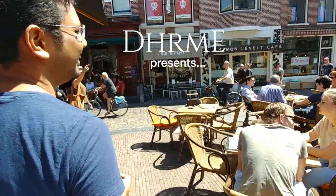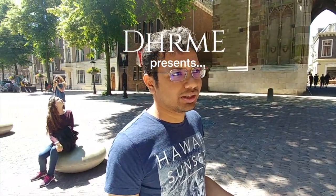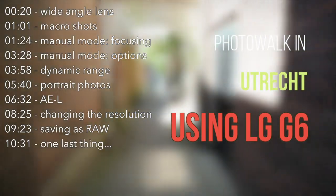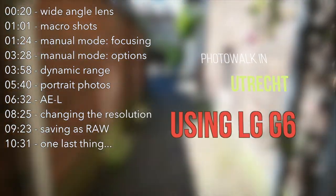We're gonna go on a photo walk with Sumit. He's a hobby photographer. In this video we'll explore the Dutch city of Utrecht and you can see how Sumit uses the LG G6 in manual mode. Make sure you don't miss the surprise at the end.